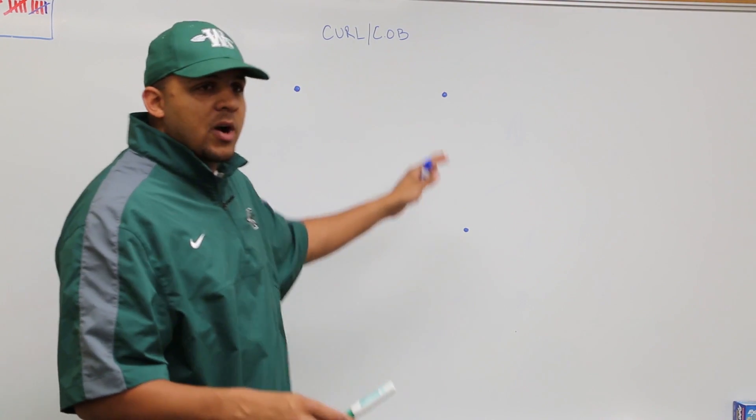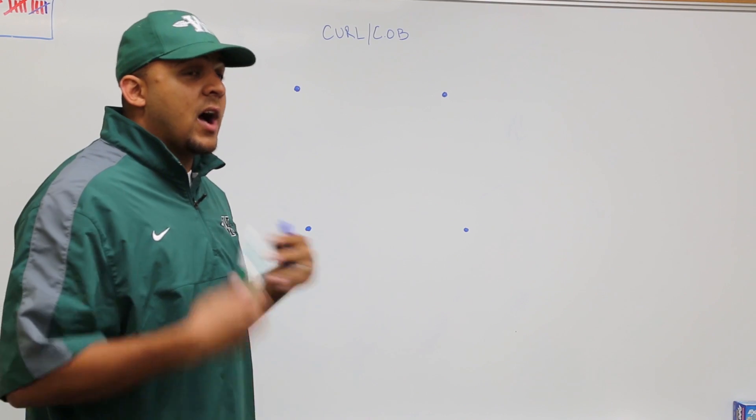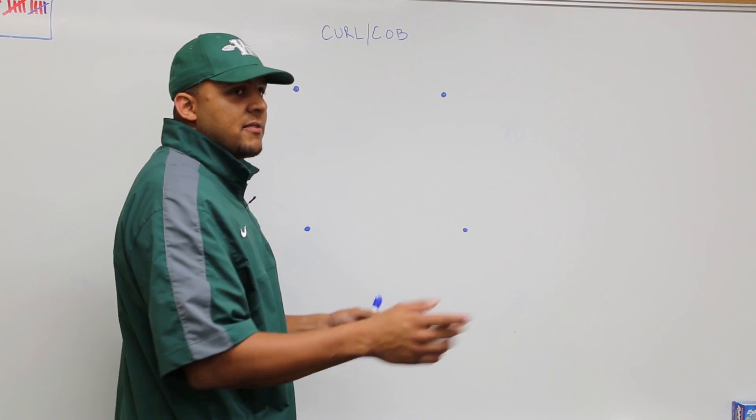This is a four-cone process. You can set these cones five yards apart, ten yards apart — however you feel. I preferably like to do it about five yards apart. My line is going to start here or here — it doesn't matter, we're going to switch back and forth.